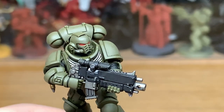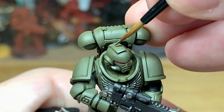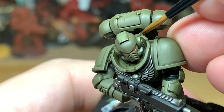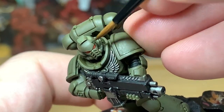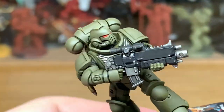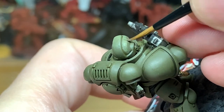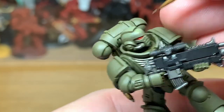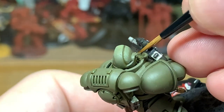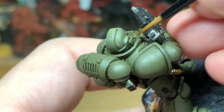Once you've finished with the Olive Drab, we're going to apply a little bit of Citadel Nurgling Green just to lighten it up. The reason I'm using Nurgling Green is that it's a lighter shade, but I didn't want it too bright — I usually use Vallejo White to lighten colour, but Nurgling Green is a very similar green just lighter. So adding it will lighten without changing the colour too much, keeping that nice Olive Drab colour.